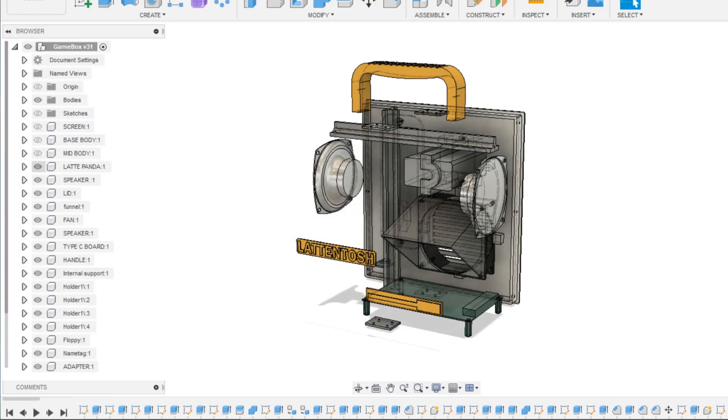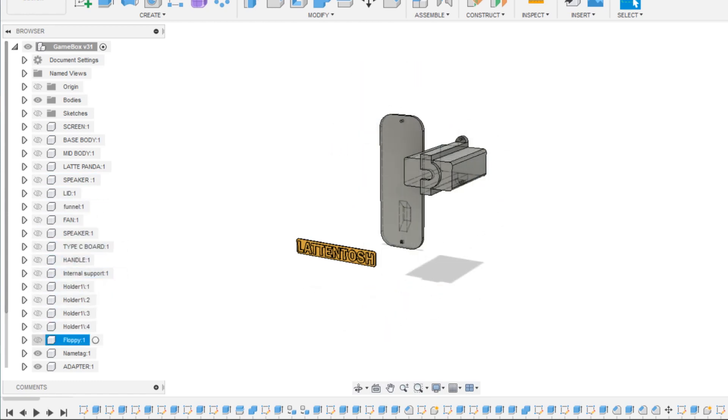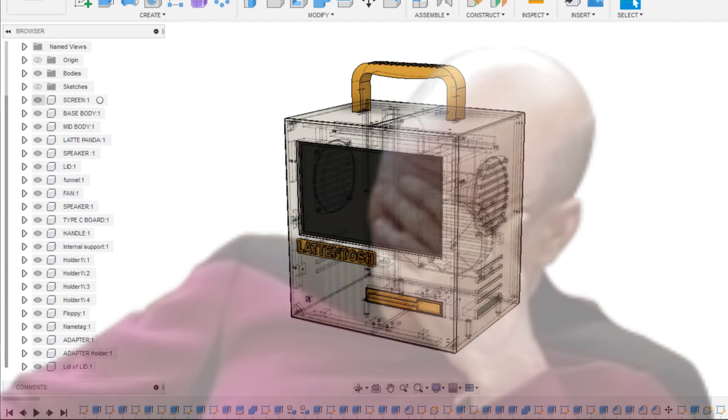The main model consists of a total of 13 parts: the base body, middle body, back lid, funnel, handle, 3 internal supporting pillars, 4 middle body holders, logo, false floppy add-on, funnel adapter holder, and the lid of lid.